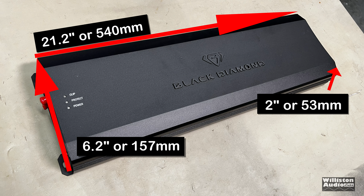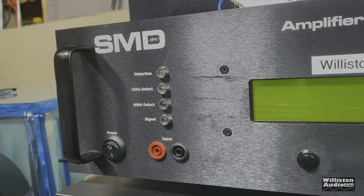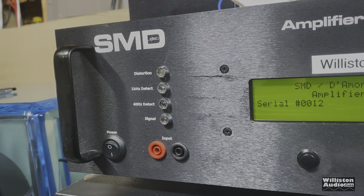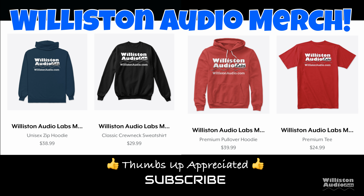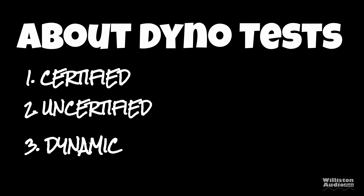As far as dimensions: 21.2 inches long, 6.2 inches wide by 2 inches tall. Now let's fire up the SMD amp dyno to do our RMS power output testing of this amplifier. Make sure you check the video description for links to Wilson Audio merch, smash a thumbs up and subscribe if you like this content. Now let's talk about the dyno test — there are three different tests: certified, uncertified, and dynamic.